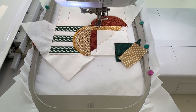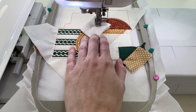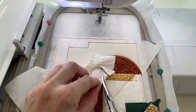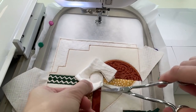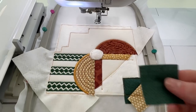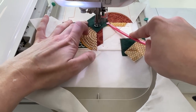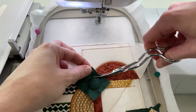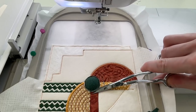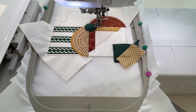Stitch the placement line for batting 2. Place two layers of batting — batting 2 — on top of the placement line and stitch down. Trim one layer at a time. Repeat the applique process for semi-circle 6 using a piece of fabric large enough to cover batting 2 and trim. Embroider the satin stitch around shape 6, circle.